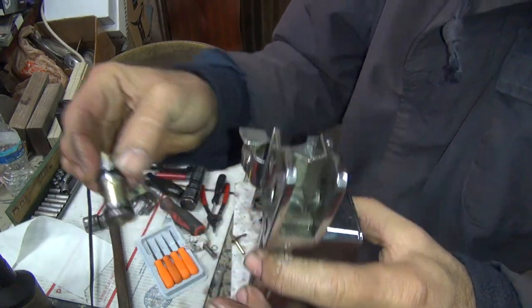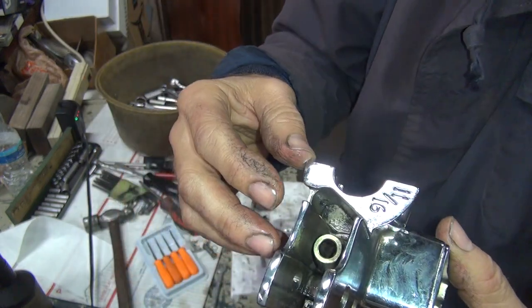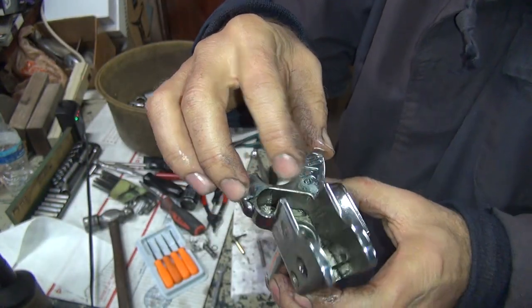That O-ring here is leaking. Let's check to see what size bore it is now. See, this thing just slides right in there — it just drops in. There's no drag on that thing at all.